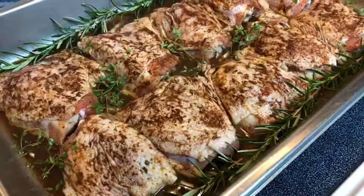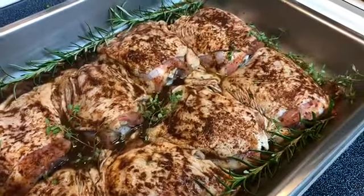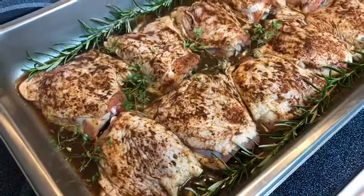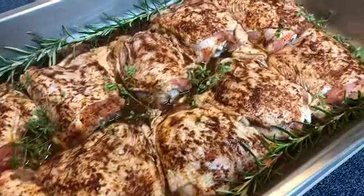If possible, you can cover this with plastic wrap and marinate it overnight in the refrigerator to get all those marinade flavors into the meat. But if you can't, then just an hour to make sure it sits in those nice juices until you're ready.